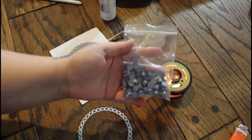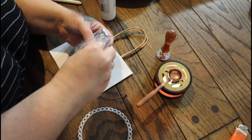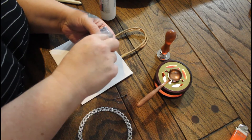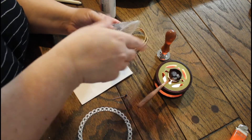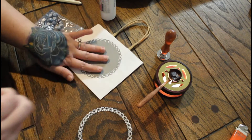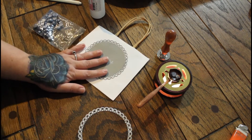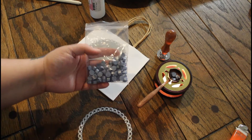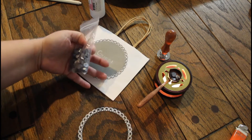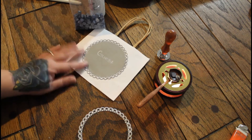I got these little wax melts from Amazon for specifically all this. I wasn't expecting to put a wax seal on the bags, but after I did my wedding invitations I still had some left over. So I was like, I'll put one here on the bag too. It goes along with the color scheme.